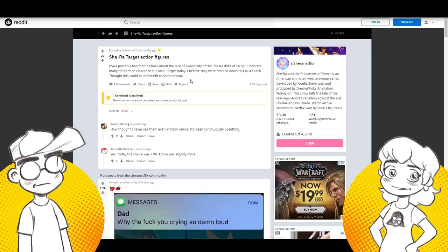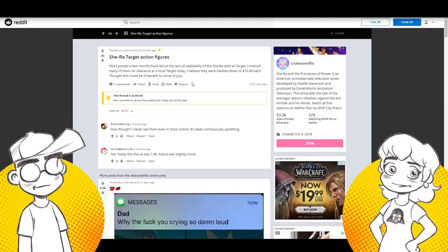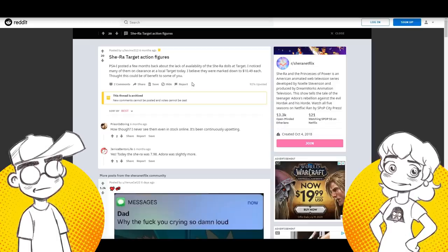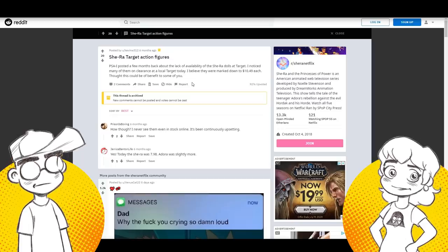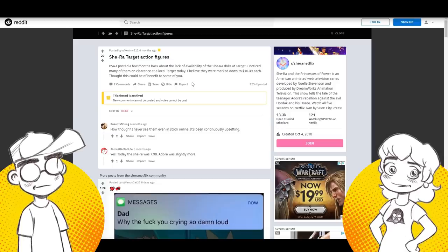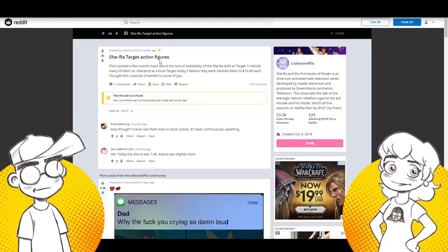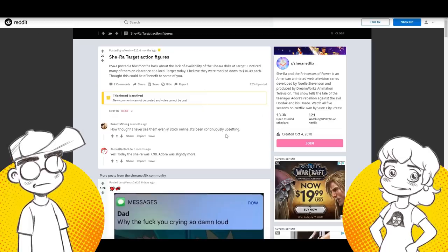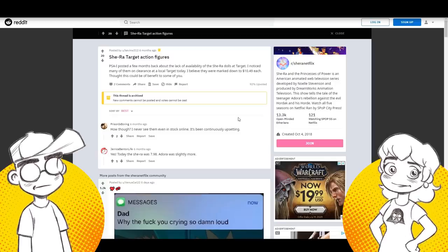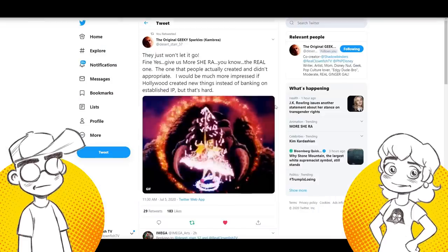It wasn't targeted for kids — that's the thing. Their audience... this is kind of what happened with Steven Universe too, though Steven Universe has more children watching it since it's on Cartoon Network. But She-Ra was basically a show by Tumblr, for Tumblr. She herself said repeatedly in interviews that she made the show she wanted to see — she made it for herself. She got a show she put out there for herself and people on the same wavelength, a lot of them from Tumblr.